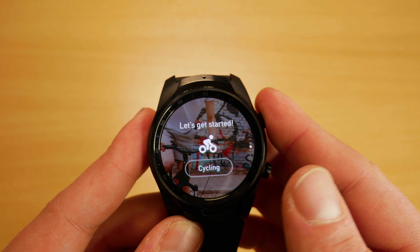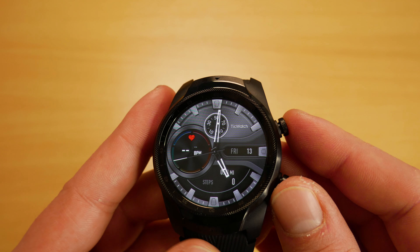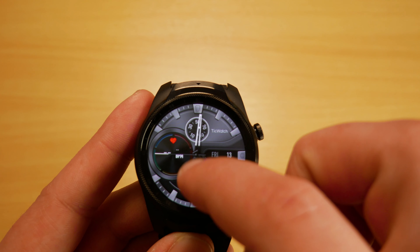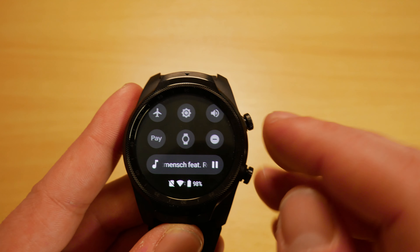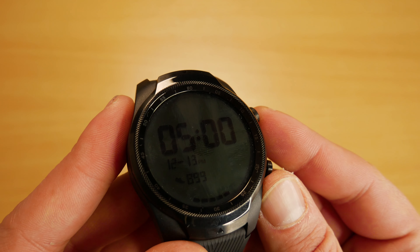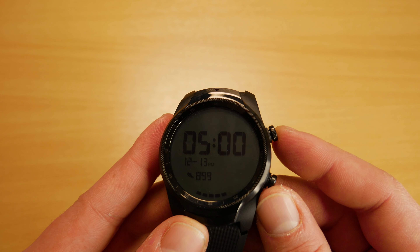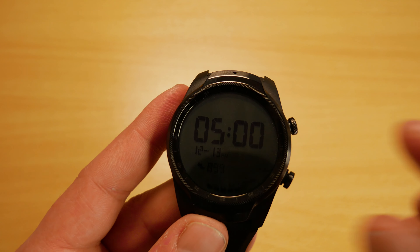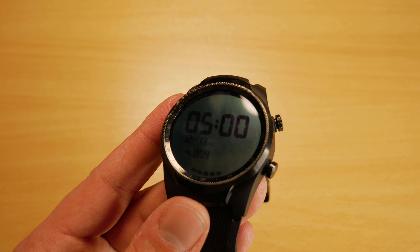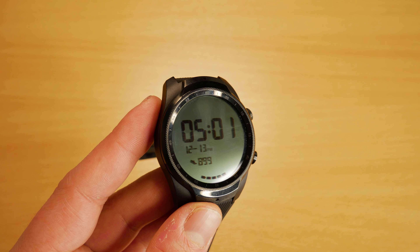When it comes to the display, we've got a dual display which is great for battery life. We have the AMOLED display for normal use, and when that's not in use, a monochrome LCD display that's always on and consumes much less power. We can turn the AMOLED display off and use the LCD only as a normal watch, which will then show us the time, date and steps, and the watch can last a long time in this mode.